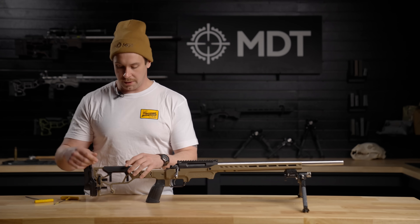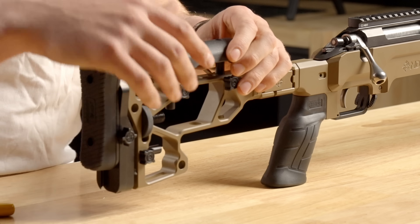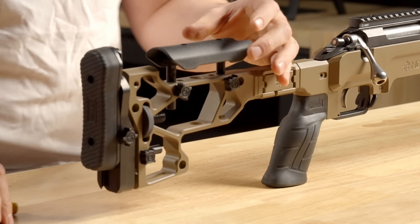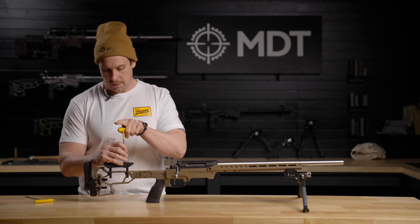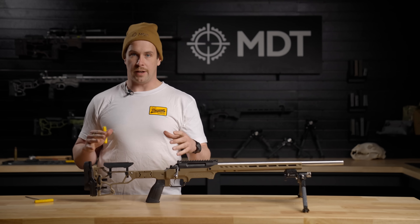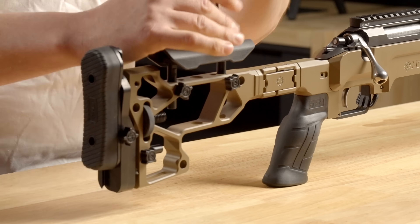Finally, you can adjust the cheek piece using the two thumb screws — raise or lower it to position and lock it down. You can also use a 1/8th allen key to loosen the top and adjust the cheek piece side to side so you can get your face in a comfortable shooting position behind your glass. Once it's where you want it, tighten these down and lock it into place.